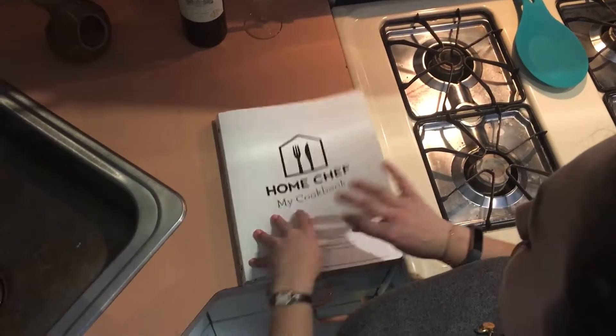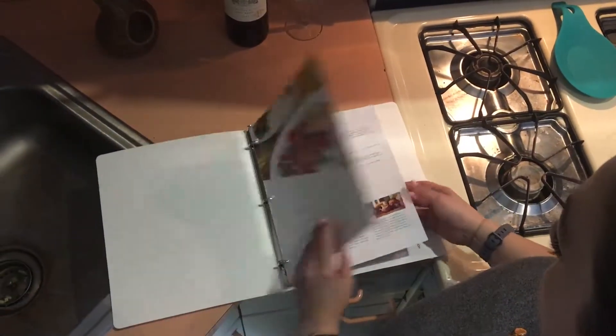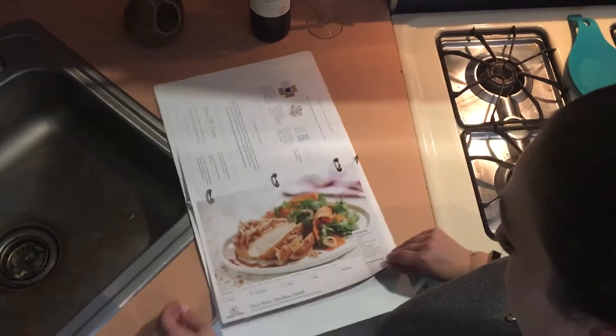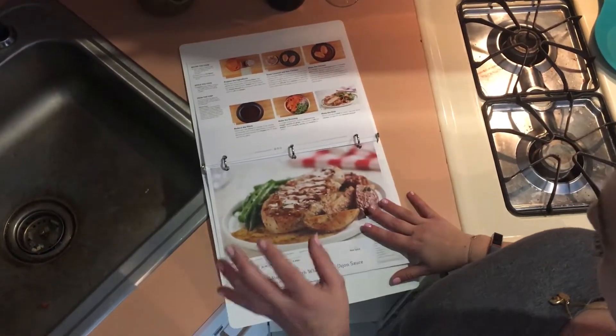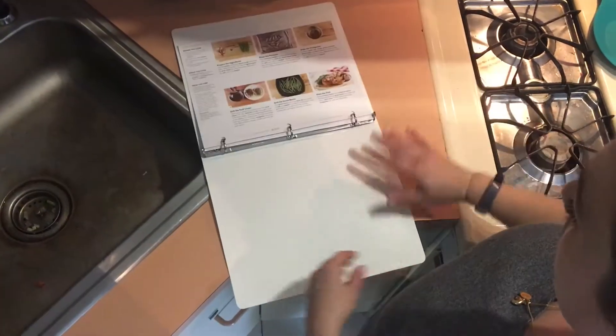Home Chef sends you this handy little binder to keep all your recipes in. They give you a little intro packet that tells you what you need and all that fun stuff. So we have two different recipes today. We've got the Huli Huli Chicken Salad and the grilled pork chop with a whole grain Dijon sauce. Today we're gonna be making the pork chops, so let's just get our ingredients out.